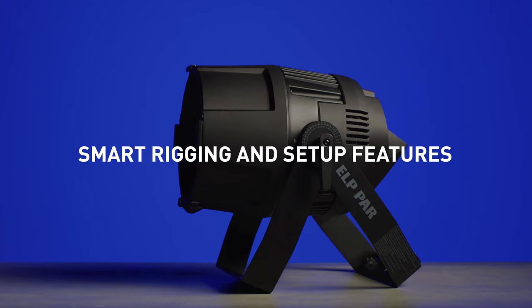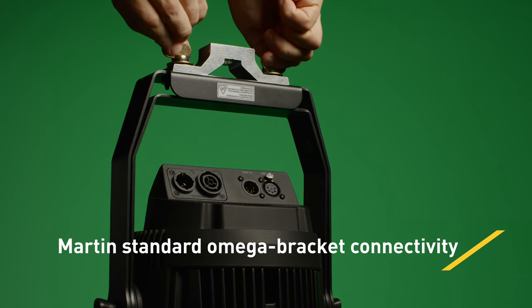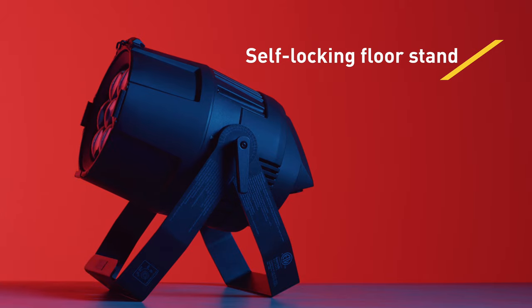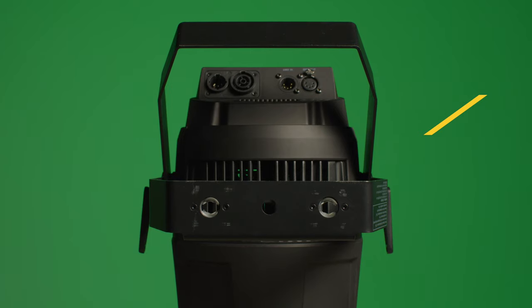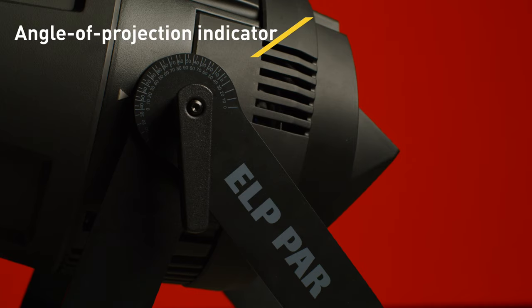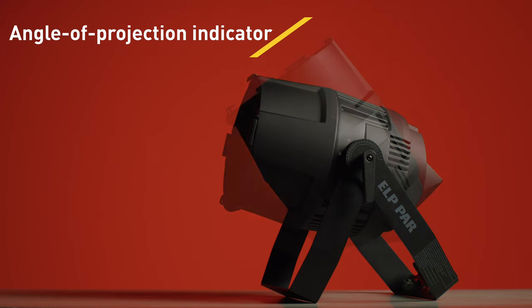The ELP PAR streamlines setup with smart rigging and control features, including omega bracket connectivity. The hanging bracket also works as a self-locking floor stand, making it extremely easy to accurately position and focus the lights on the ground. Bright angle protection indicator marks ensure quick and repeatable installation.